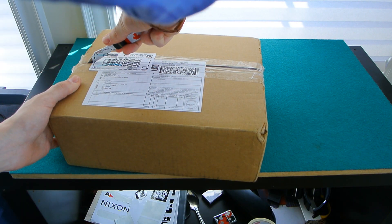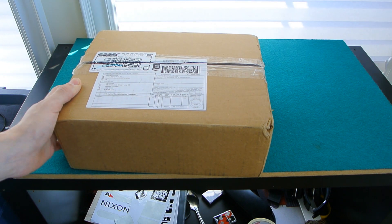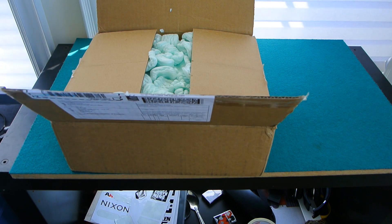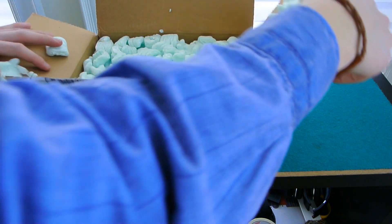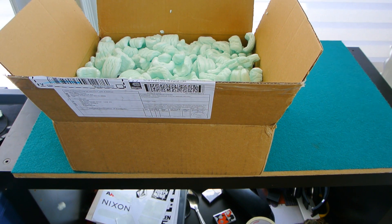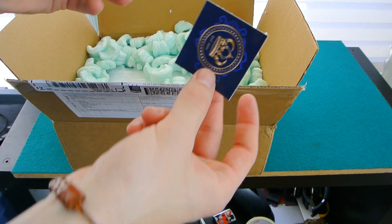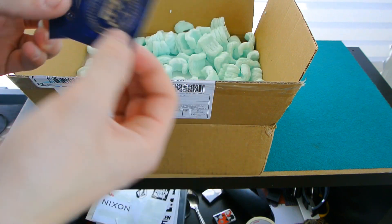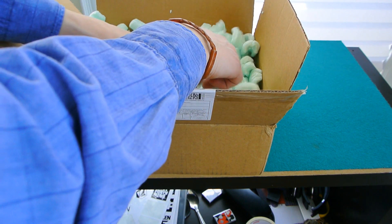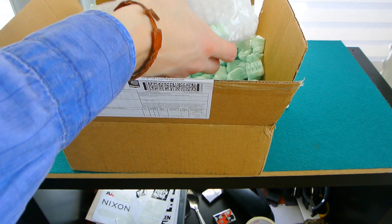I'm doing kind of this little unboxing - this one's not going to be long because I'm not opening up every single one. You'll see we got a bunch of popcorn filling stuff, got a couple of cool Blue Crown stickers, and we have the brick of cards.